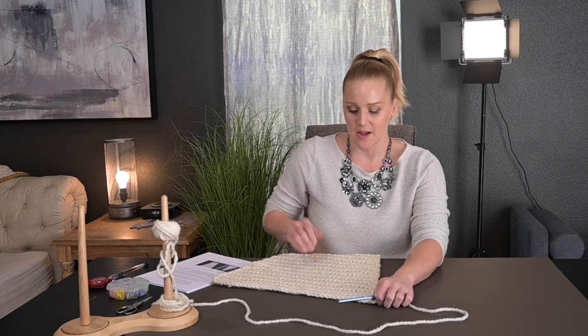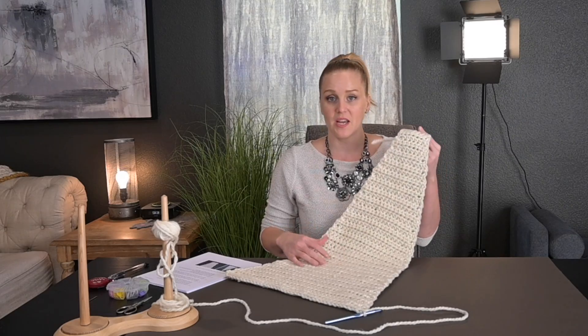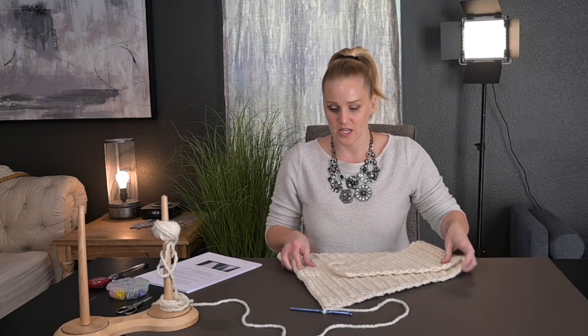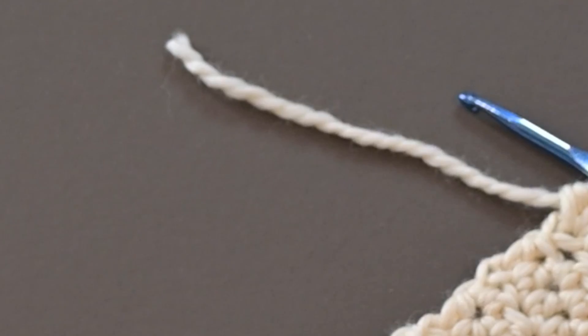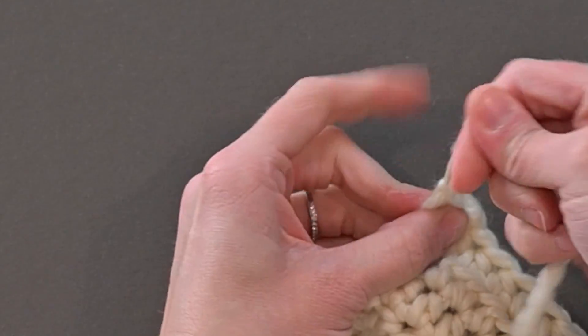I made it to the very end of row 52 and made my humongous panel. Now I'm ready to tie off my work — cutting a tail long enough to weave in my ends, yarning over, pulling the tail through, tie off. Done.